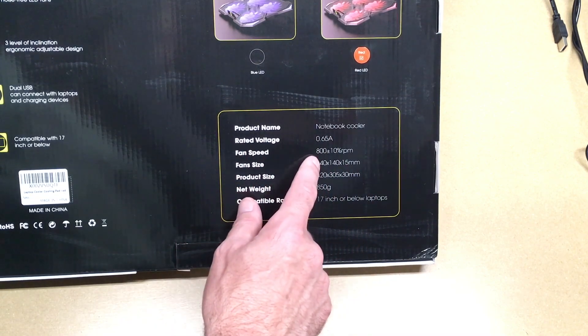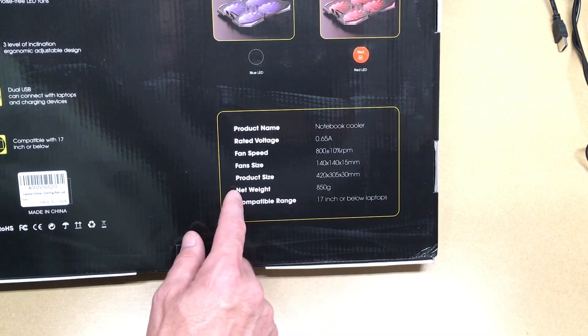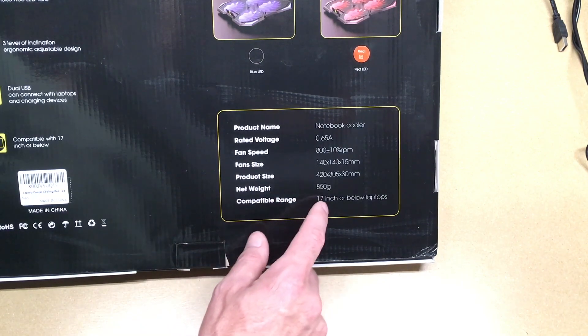Fan speed is 800 plus or minus 10%. Fan size is 140 by 140 by 15. Product size is 420 by 305 by 30 millimeters. Net weight is 850 grams, and this says compatible with 17 inch or below.